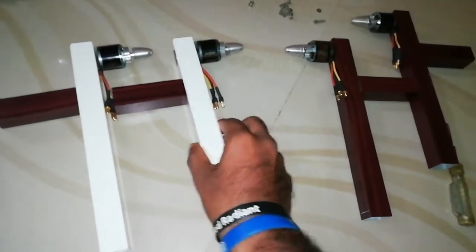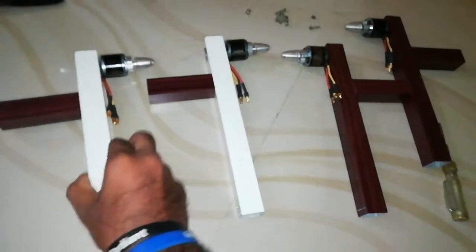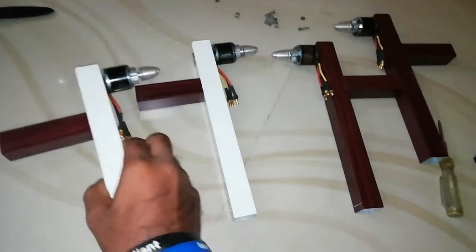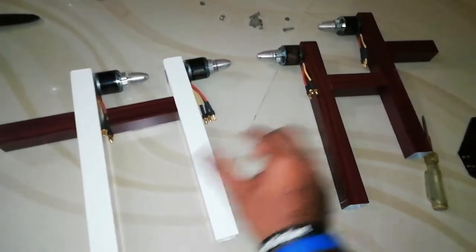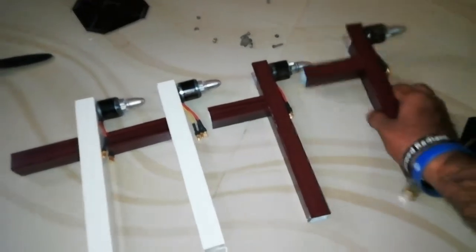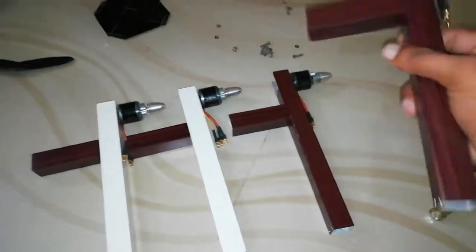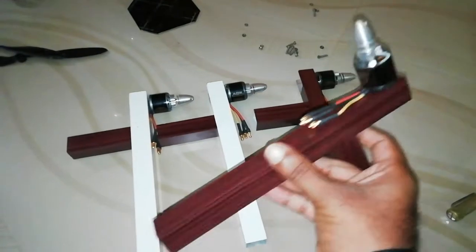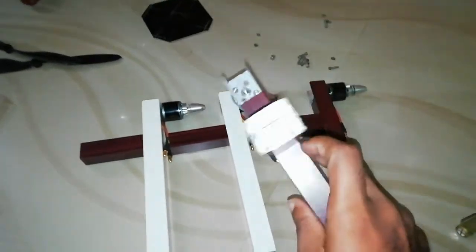This drone frame uses a lot of aluminum channel. I already had a motor fit. I used aluminum channel for the build, and we are moving now — the input should be a stand.